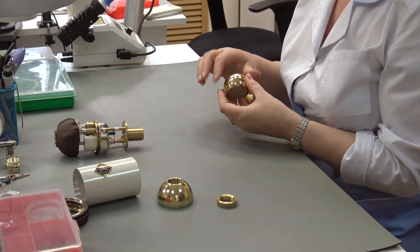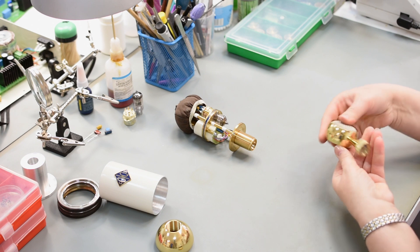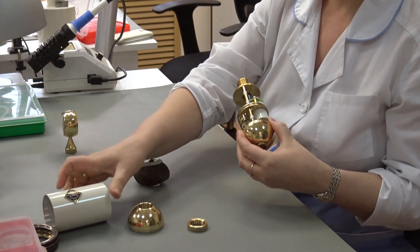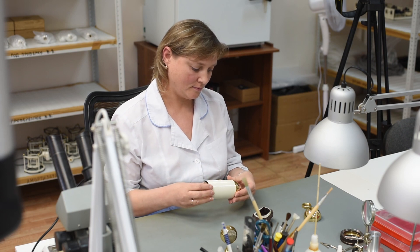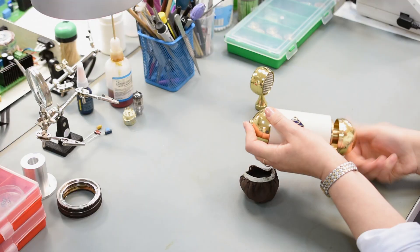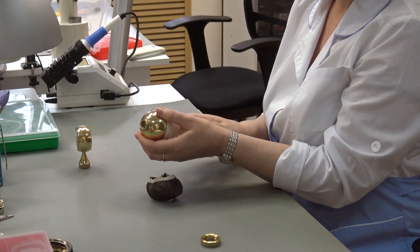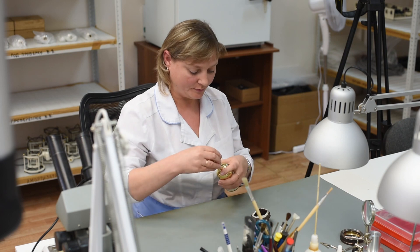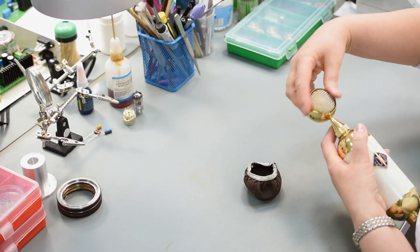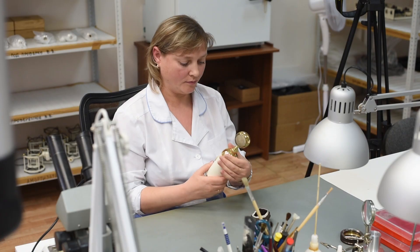Finally the microphones are assembled. The capsules are put into their housing and screwed together, then the microphone frames are introduced to the bodies. At every stage of the process the engineers and technicians are checking for any deficiencies or errors, as quality control is incredibly important to the team at Soyuz. The capsule mount is then applied to the microphone, carefully screwed together, and the body is adjusted so the logo and the front of the microphone all line up.